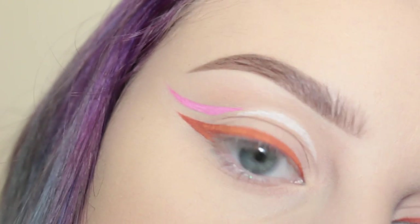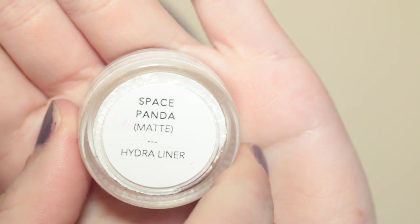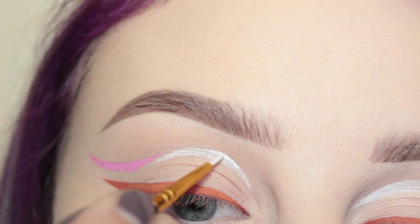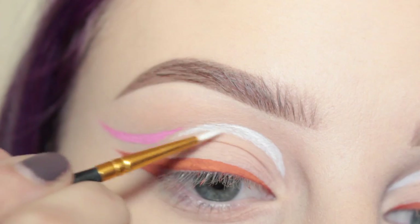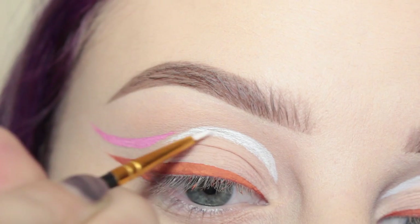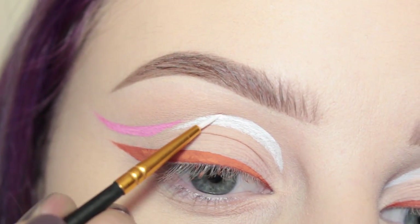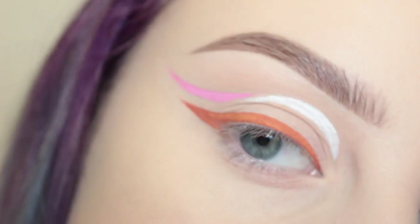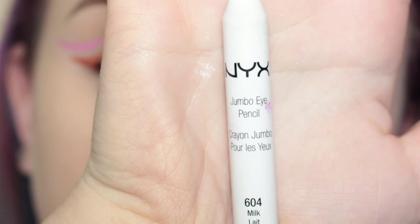I was looking at it and I just did not like the way it looked, so I'm taking Superbeauty's Hydro Liner in Space Panda, activating that with some Fix Plus, and using a very small paintbrush to go over it so it is more opaque and looks better. I'm basically just tracing it and I made it a little thicker on the top end. Then I decided that I liked the way it looked and I'm going to move on.